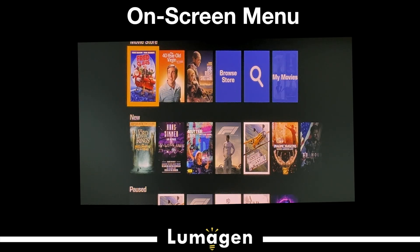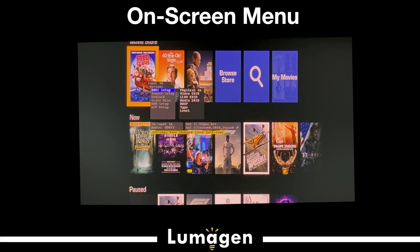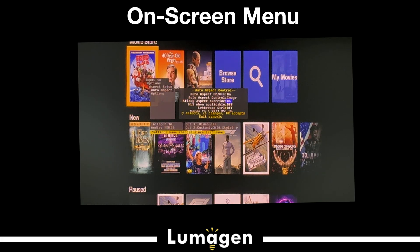If you turn on auto aspect — which is a great feature — it will automatically detect what the image is and select it. So you've selected your 2.40 image, set the height properly, go in and turn on auto aspect. We also have sticky override: if you want to watch content a bit differently — shrink it down or whatever — you can override auto aspect and turn it off temporarily. Non-linear stretch lets you take 16x9 content and fill your screen if you want to do that — you just turn on non-linear stretch.